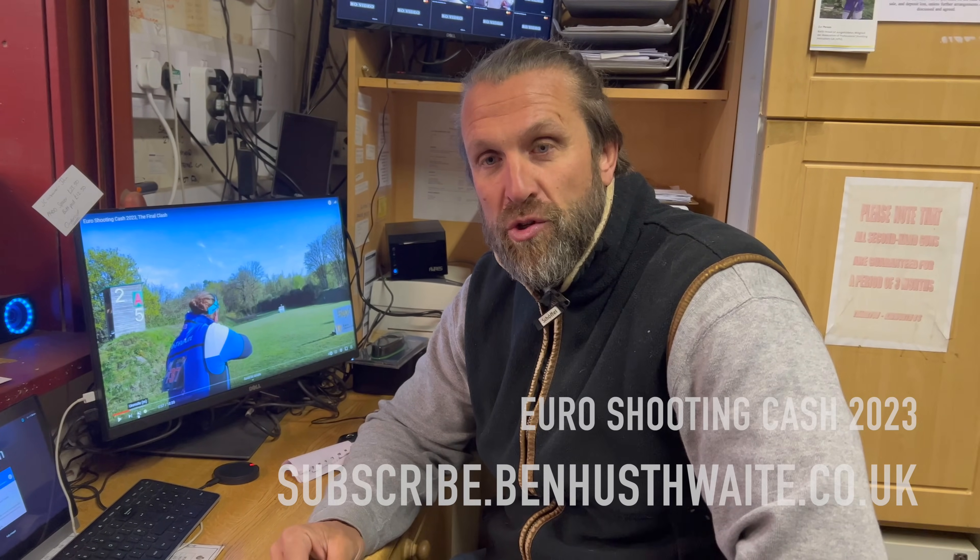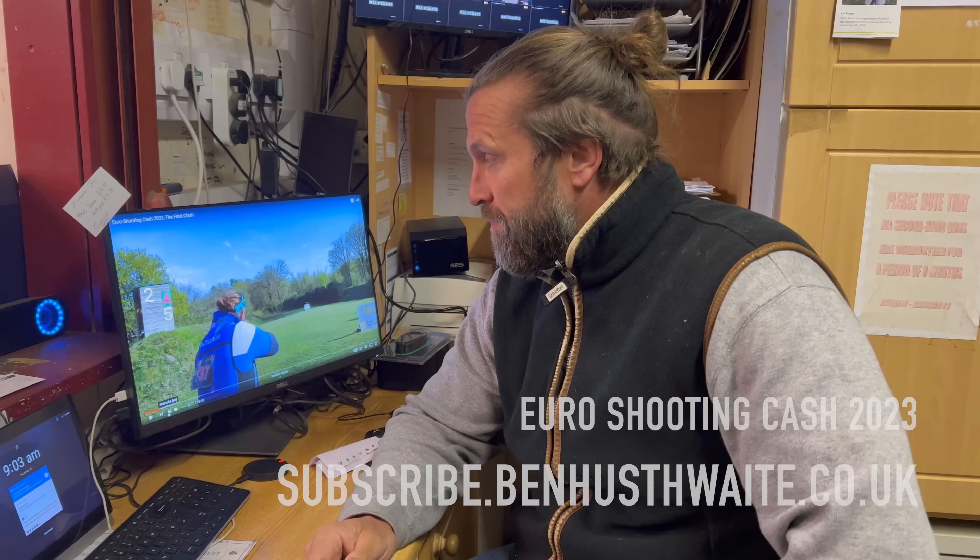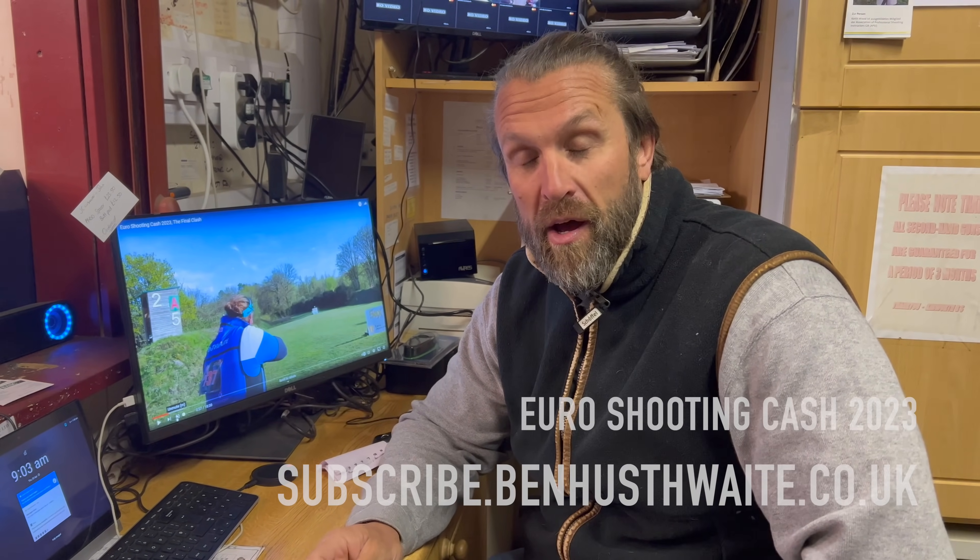Right guys, welcome back to the subscription channel. Big shout out to Ibrahim Bram Shooting on YouTube who kindly made this video. As most of you know, we've just come back from the first major FITAS event of the year, an international event called the Eurocash, which we were lucky enough to succeed and get the gold medal. I'm going to walk you through the shoot-off and talk you through some of the targets. Hopefully you'll get to see the methods and how I approach this event.